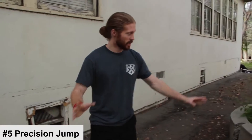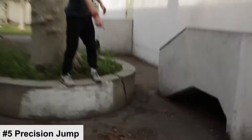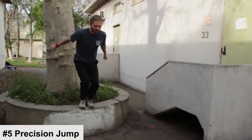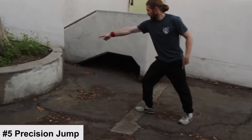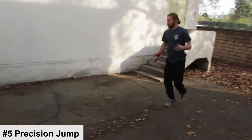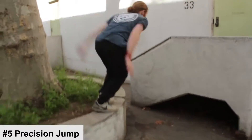The last move is the precision jump, because in any obstacle course or parkour situation there will be times where you need good balance and precision — meaning you need to land on a specific point while running or jumping. For example, if there's a gap and you need to land right here and stick it, that's the precision jump: you jump, land, and stick it. You can also do a stride precision, where you land on a point but keep running — landing here, here, here, and keeping your speed going.